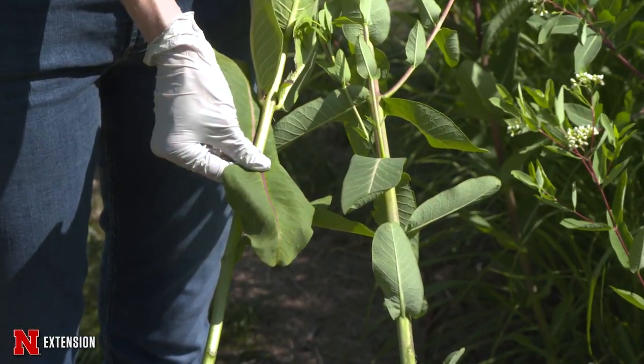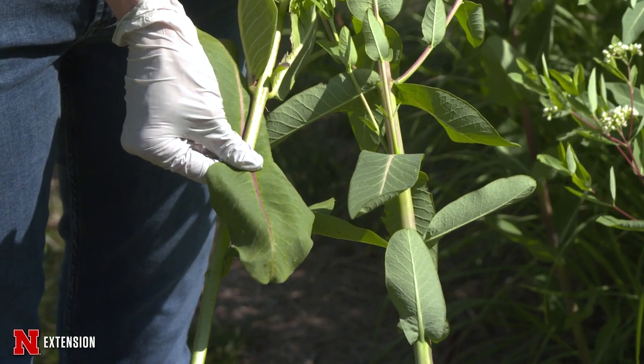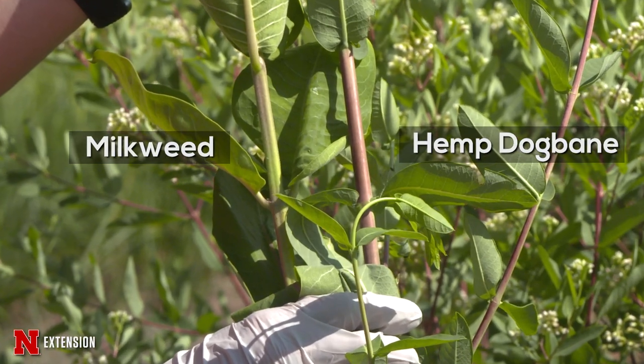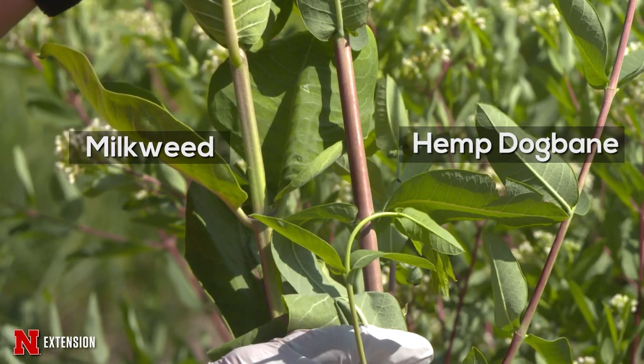They both have opposite leaves — very similar — and they both have a lot of creeping root stalks, so that's how they reproduce on top of seeds as well.